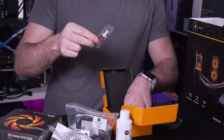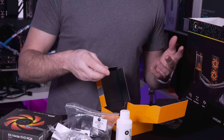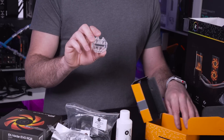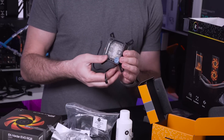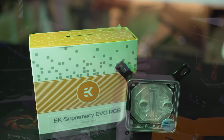This includes some Thermal Grizzly Cryonaut, you also get the Intel mounting bracket and backplates for the various different Intel sockets, and obviously the AMD ones we mentioned earlier. You also get the ability to change the flow pattern inside the CPU block depending on which CPU socket you're going for, and then of course the CPU block itself with the pre-installed Intel bracket on there as well.